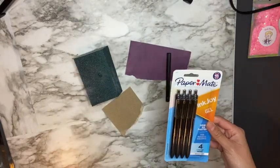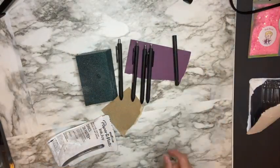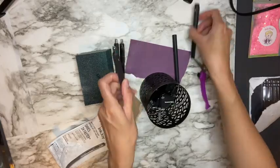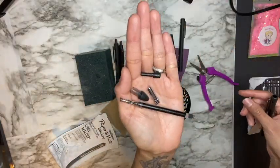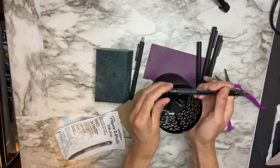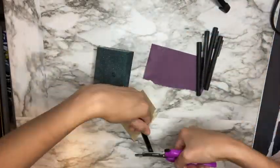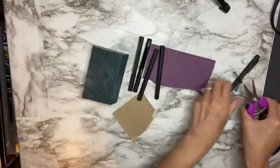The first thing I'm going to do is prep my pens. I'm going to be using these Paper Mate Enjoy pens — I'll link everything I use down in the video description box. The first thing you want to do is take the pen apart. In total you're going to have four pieces: the tip, the ink, and then the two pieces from the back of the clicker. Make sure you are storing them safely so that when it comes time to reassemble your pen you won't have any missing pieces.